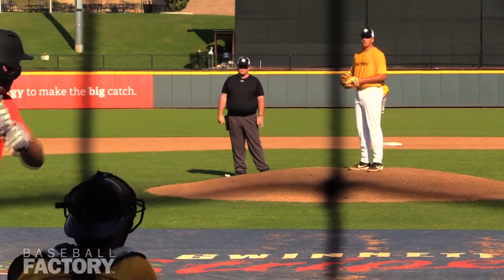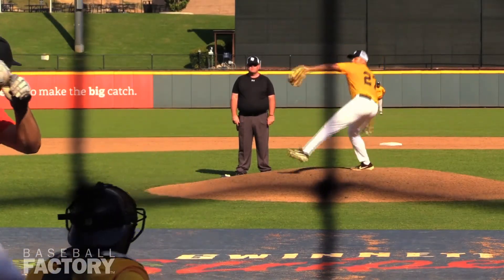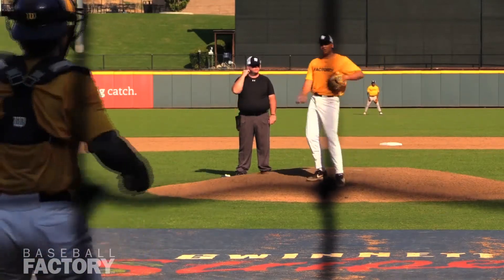Another riding fastball at the top of the zone. Little cutter-slider, breaking ball right there — a pitch that has a very high ceiling and something you don't see that often out of many guys, but what clearly defines him as a Division I player without question. That pitch just disappeared from the hitter after throwing a riding fastball.